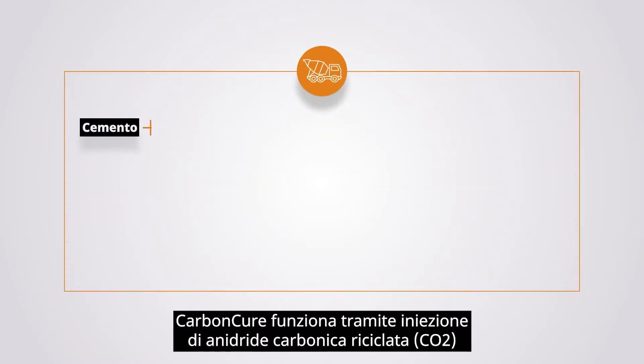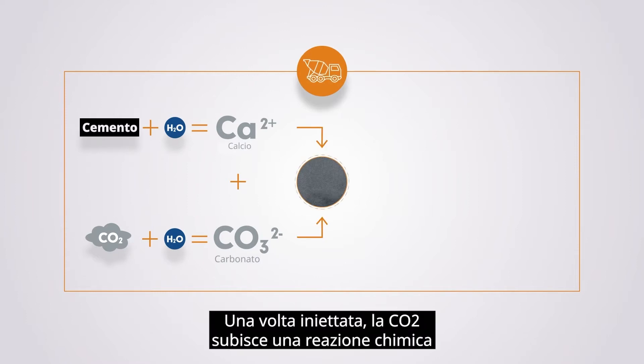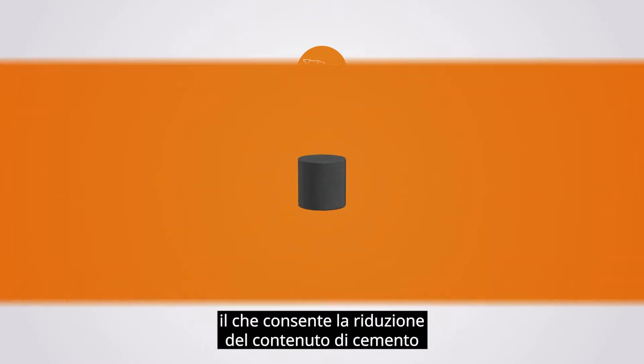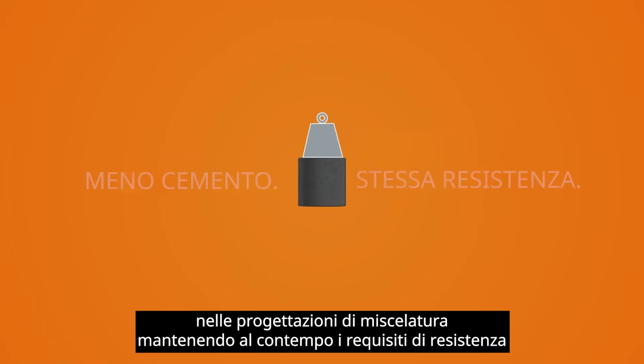CarbonCure works by injecting recycled carbon dioxide into fresh concrete during mixing. Once injected, the CO2 undergoes a chemical reaction where it transforms into a mineral, improving the compressive strength of the concrete, which then enables the reduction of cement content in mix designs while maintaining strength requirements.